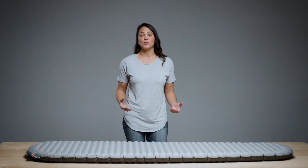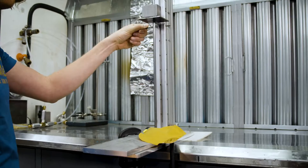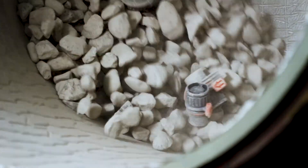As mountaineers and backpackers, we understand how backcountry conditions can push your gear to the limit. The valves were put through countless tests ranging from extreme heat and cold to dealing with dirt and grit, to make sure they met our high performance standards.